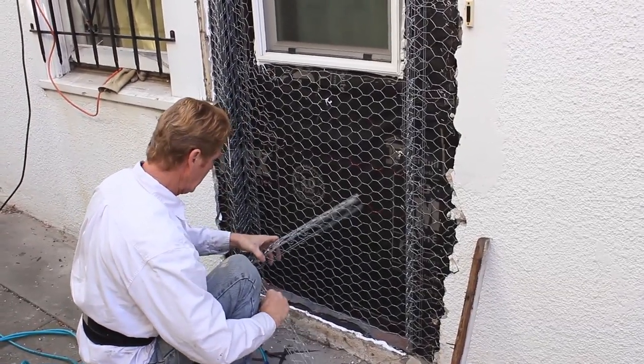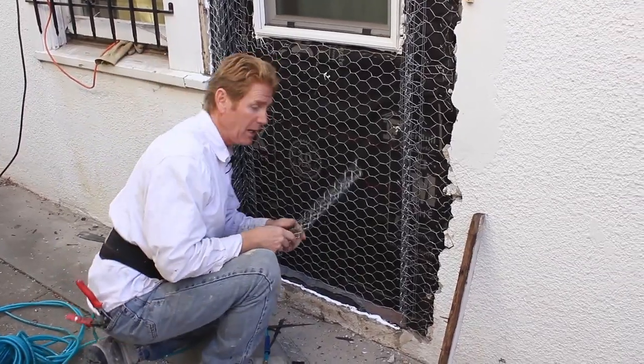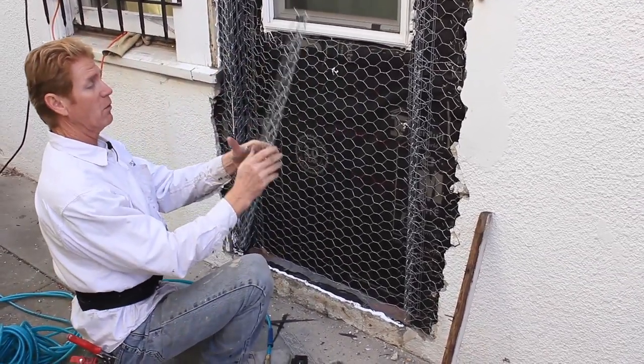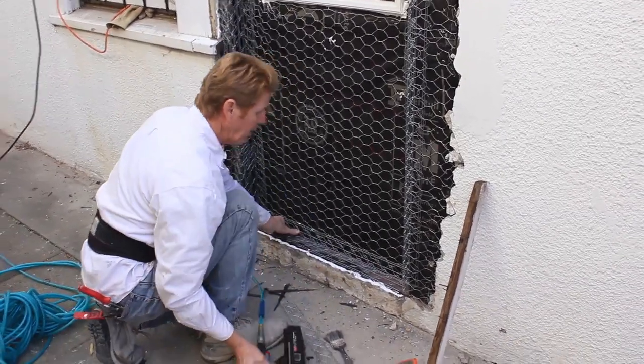Down here is kind of an odd detail, but plastering is all about improvising, guys. We have a regular corner aid — I'm going to open it up so that I can get this detail here.